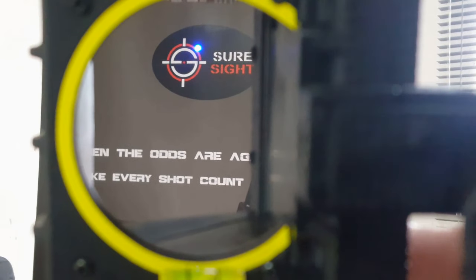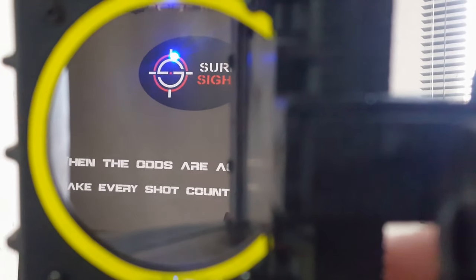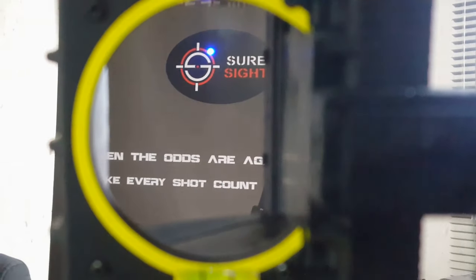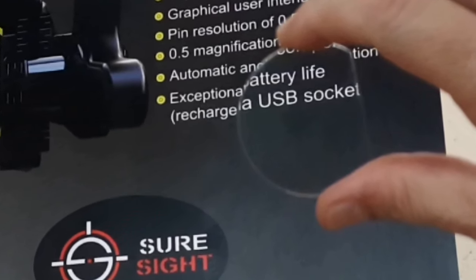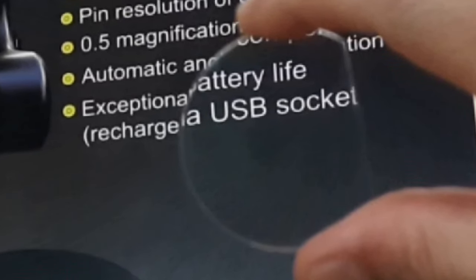To increase the brightness of your shooting dot or shooting pin, press F1. Every time you press F1 it will get brighter until it reaches 100%, and then starts over at the beginning.